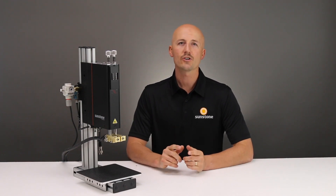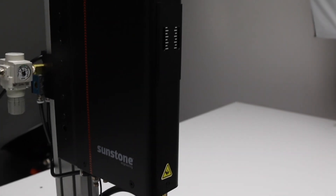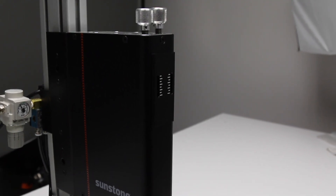In resistance welding, especially micro welding, the pressure applied to the joint is just as important as the power. This is precisely why you need the Sunstone WH2 parallel weld head. It's available in a foot operated manual version or a production ready pneumatic version.